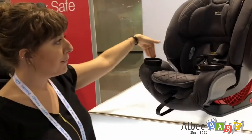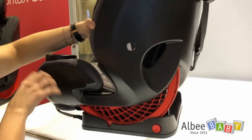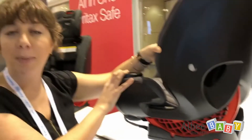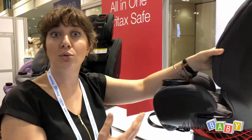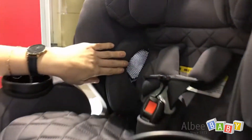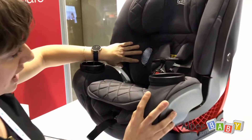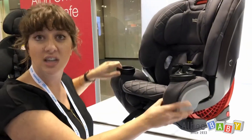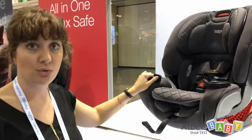The belt path is right up front. We have a forward-facing belt path that's dual purpose. We know that moms are paying attention to our cooling solutions, and we want to deliver that on all of our products. So we have built-in mesh on all of our fashions here for the One for Life.